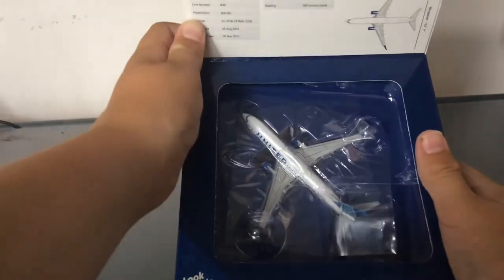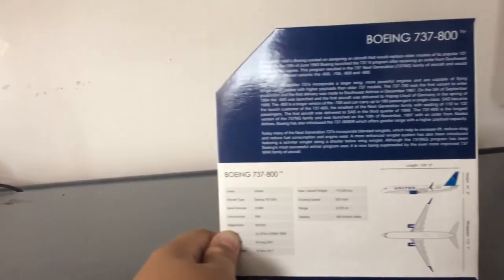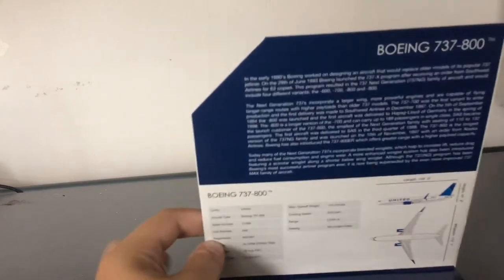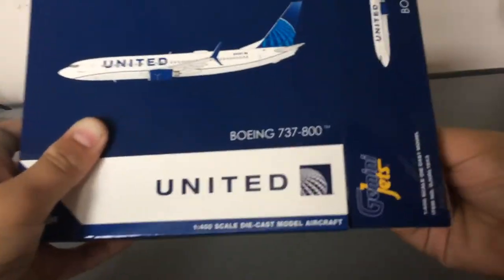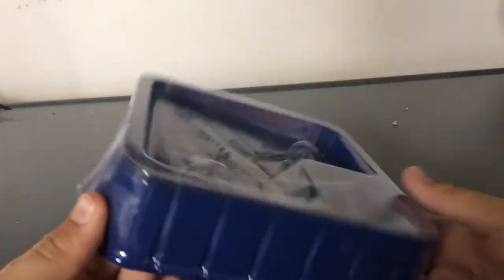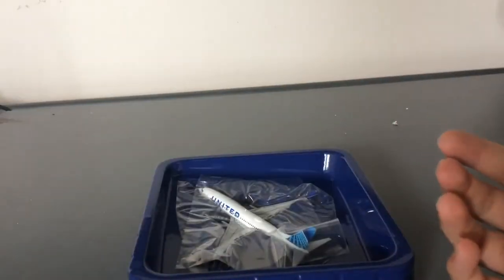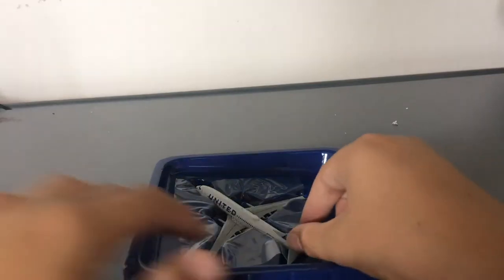Here is the model in question, and of course the flap which you guys can pause the video to read. Without further ado, let's unbox the model. It's just typical Gemini Jets wrapping. You got the styrofoam, and this is the model in question.